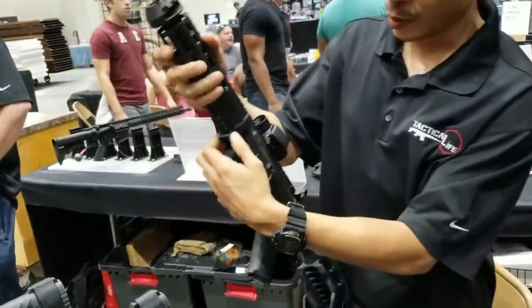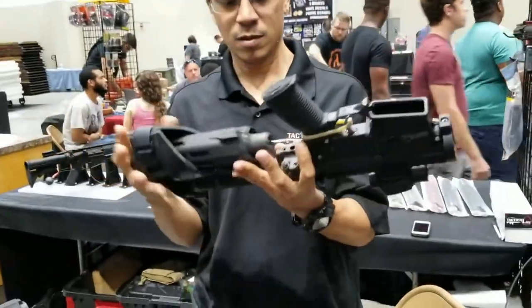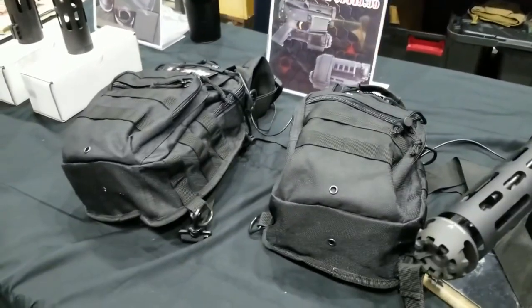All you do is pull this box down, turn, release the bulk area, press the button on the wall tactical. Now you got a compact AR that fits in a backpack, and that'll fit in this backpack.